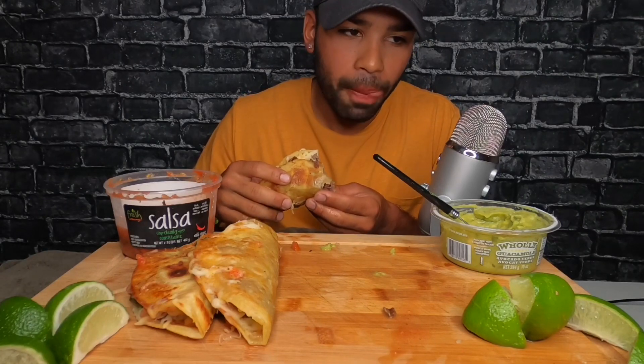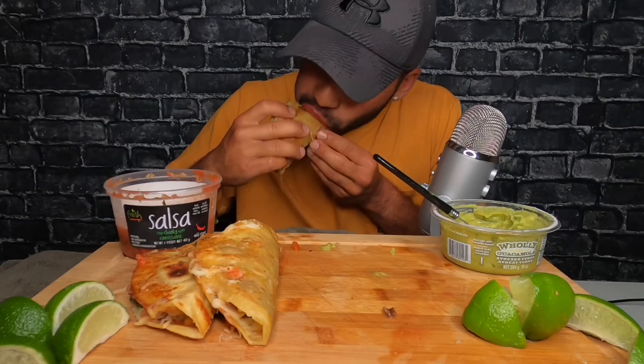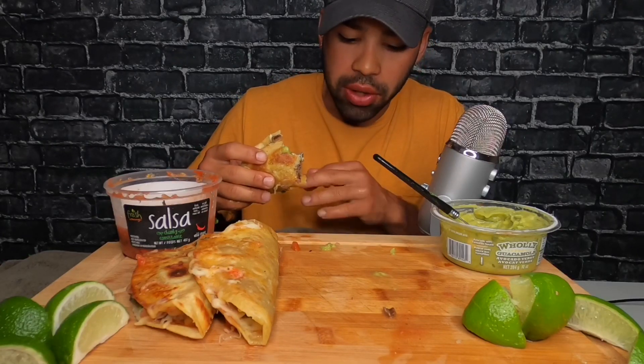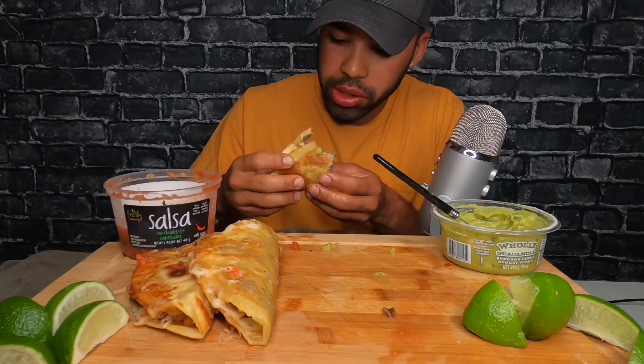Actually no — I picked up my younger sister so she could do laundry, which reminds me I have to go get my laundry. It's still at my older sister's place.